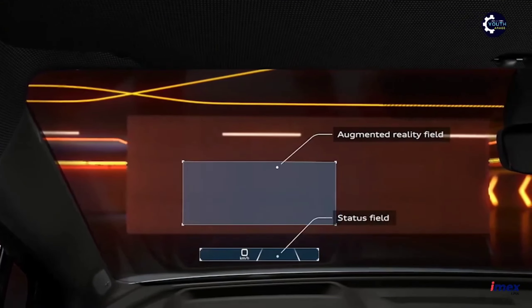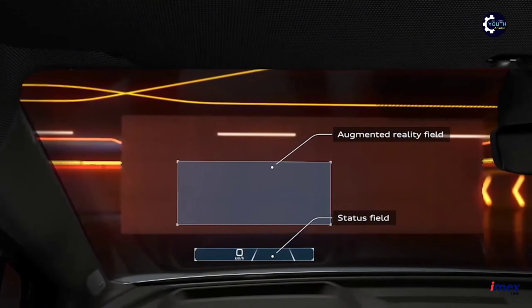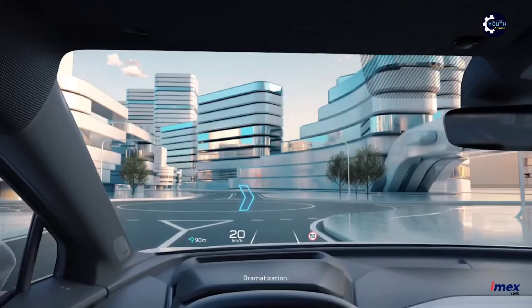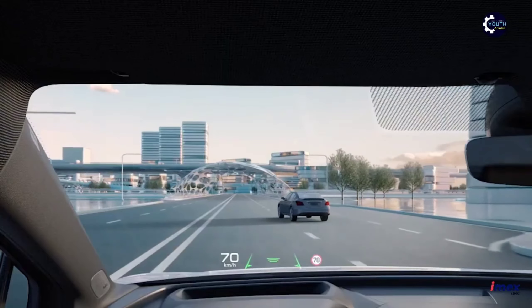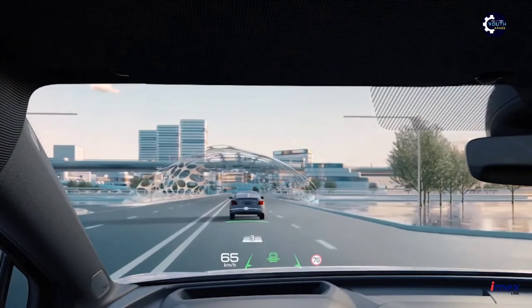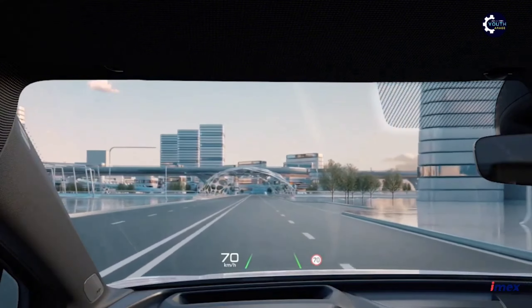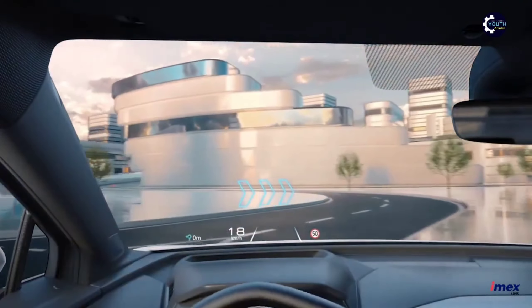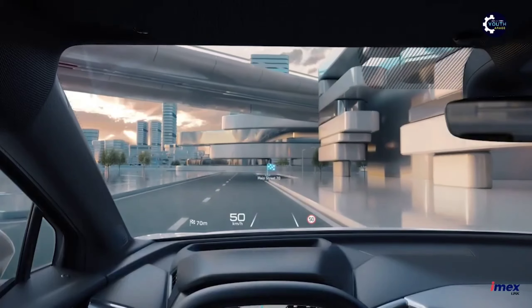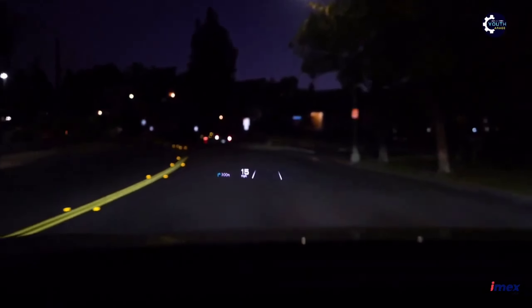The augmented reality head-up display is available in the Q4. You can see the augmented reality head-up display in this video. This augmented reality feature is a very big highlight in this segment. The features include lane departure warning, lane keep assist, and navigation display — the drive-oriented display is fully available.